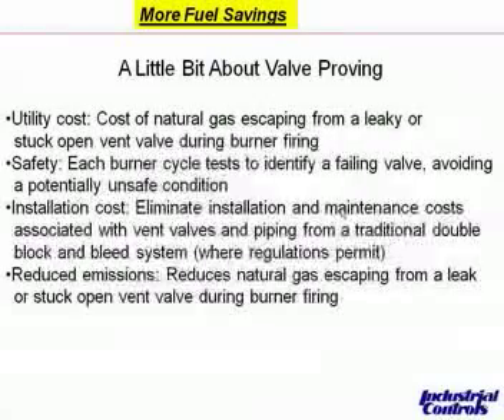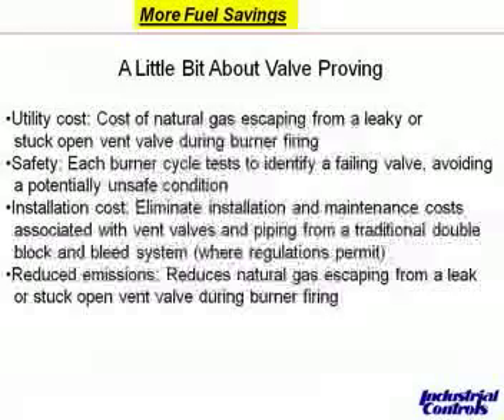This is Bob again, talking about valve proving. Valve proving is a system in which you replace the normally open vent valve in a double block and bleed with a pressure switch. Then, by staging the opening of the two main valves, you can monitor pressure to test the leakage, if any, of the valves. It saves on utility costs, provides safety — which is really the key driver — and each burner cycle tests to identify a failing valve, avoiding a potentially unsafe condition.